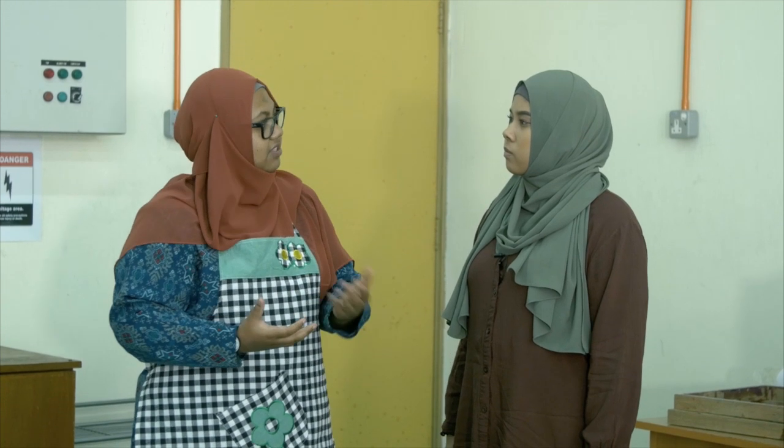Hi, so I heard that you're one of the instructors for batik souvenir making. Yes, I am. So how long have you been doing this here? It has been two years since we started with the idea of making it as a souvenir. And the sole purpose, we wanted to give our visitors and delegates something to bring back home. So it sounds quite interesting. I've never done this before, so let's not waste any time and get right into it. Alright, let's go.